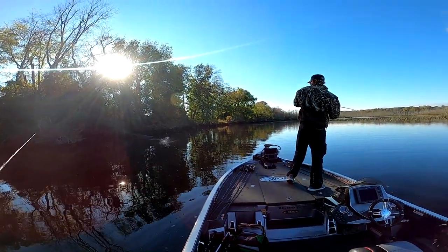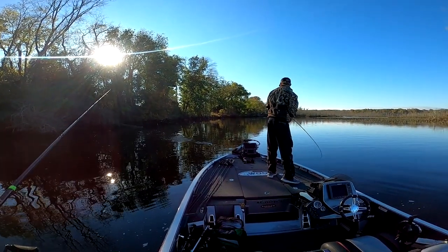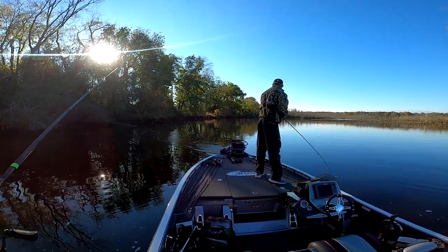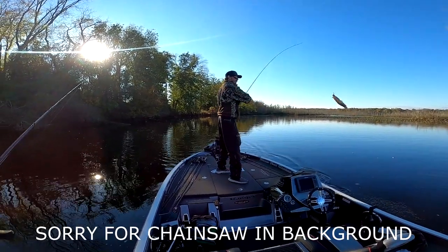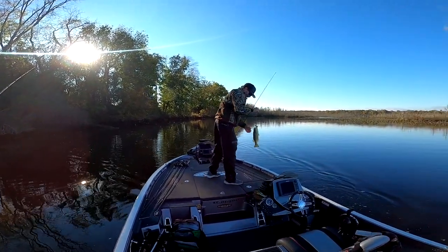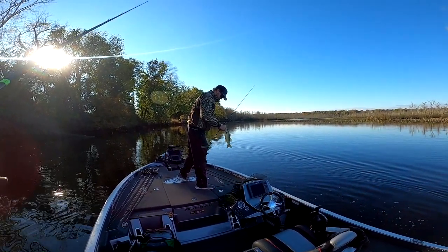Oh, you got one? Yep, a little one. That's the one we just saw jump and ate it. He might be 12 though — oh, he's 12 I think. Yeah, he's 12. Good job. Hey, he's not bad. Good job. He hit it as soon as it hit the water too!